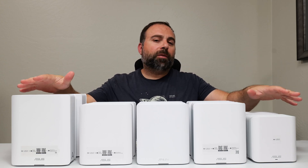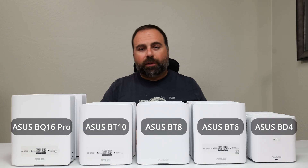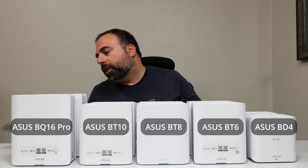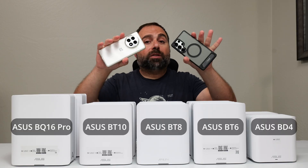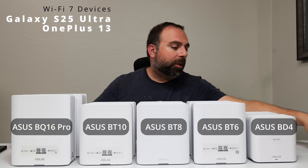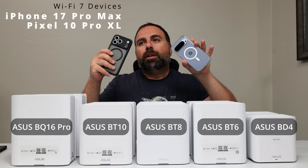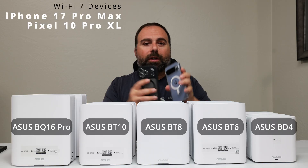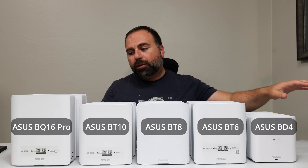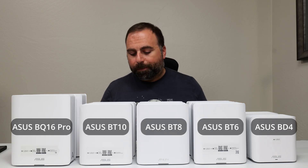I'm going to compare these five Wi-Fi 7 mesh systems by ASUS from least expensive to most expensive. I've done a bunch of speed tests and range tests on them, and I have all those numbers right here. I happen to test with the following Wi-Fi 7 devices. If you have the iPhone 17 Pro Max or Pixel 10 Pro XL, these can't go quite as fast as the other two — that has to do with the phones, not the routers. I've done a separate video on them.